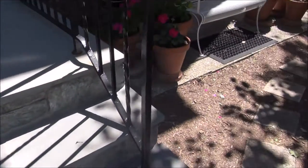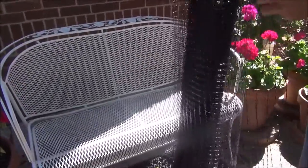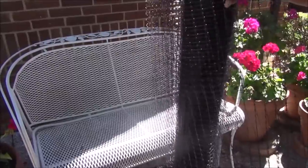We even tried to put mesh over the geraniums, but that made it quite awkward. It made it difficult to water the plants and very difficult to pinch off the dead flowers.